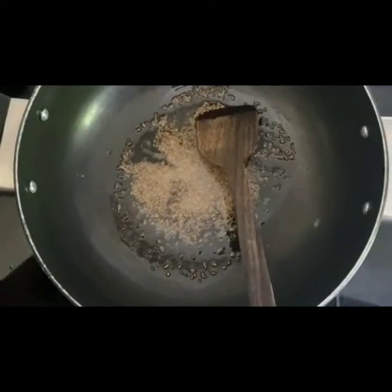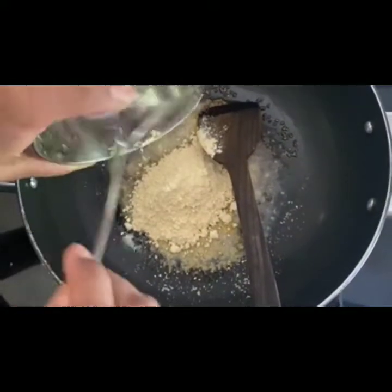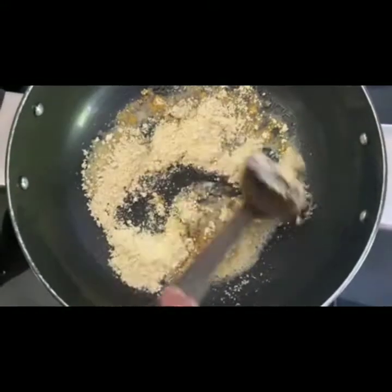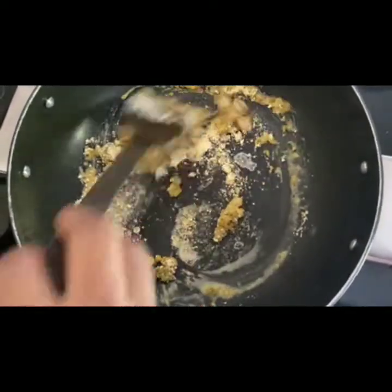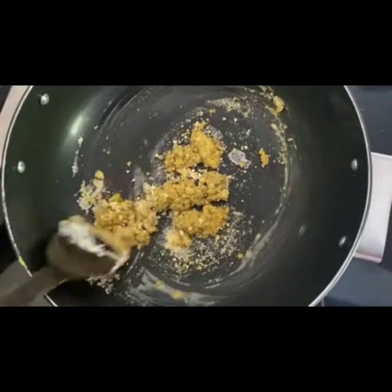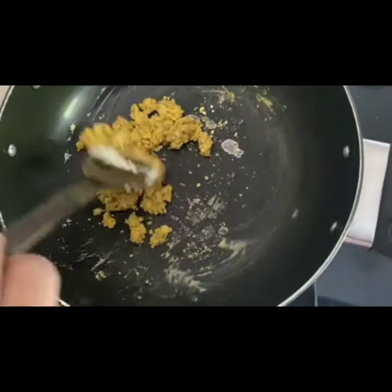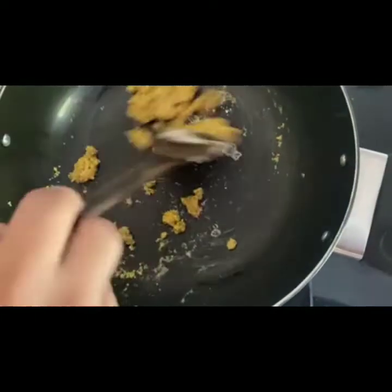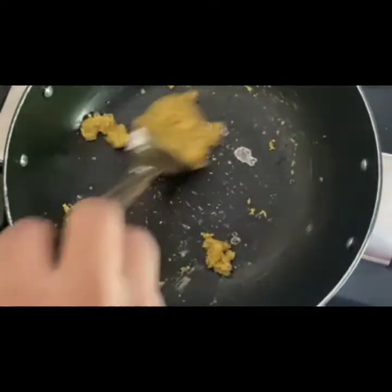What we will do is we will add the gram flour — basically about 3 tablespoons. So we mix the gram flour now. It smells so good. Ajwain and gram flour is like a heavenly combination. Also, ajwain has its own health benefits — it's good for the tummy and stops you from any gassy problems. That is why we add a little bit of ajwain. Now if you see, it has come together. We will just keep on sautéing it for about 2 minutes.